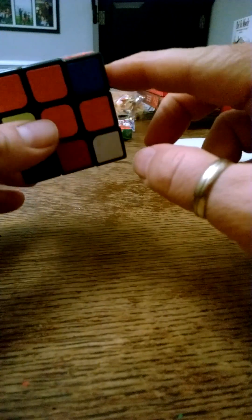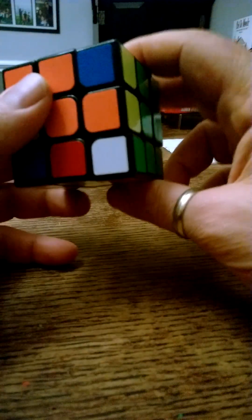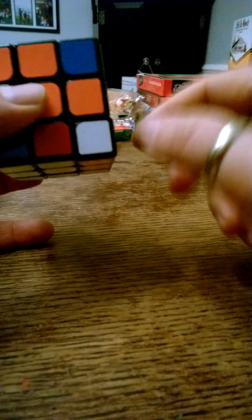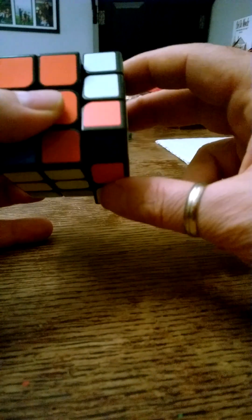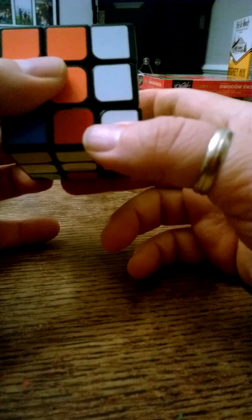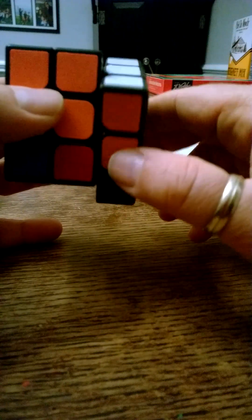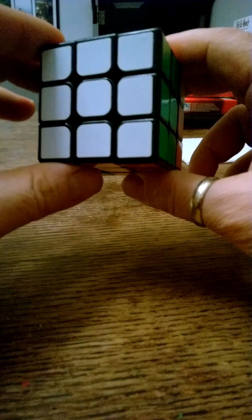That displaces one corner piece that was previously in the correct place. We use the elevator technique to get the corner piece back: move it out of the way, bring the elevator down, bring the bottom back, and swing it up. The elevator goes back up and the top layer is solved. The middle layer is all solved except one piece.